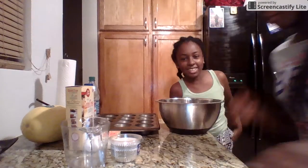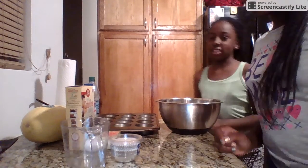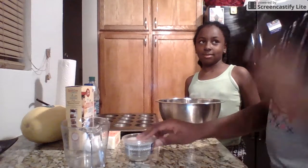Hey guys, today I'm making another video. I'm here with Cray Cray Paris. So yeah, we are going to make a cake right now. Cupcakes. Making cupcakes.